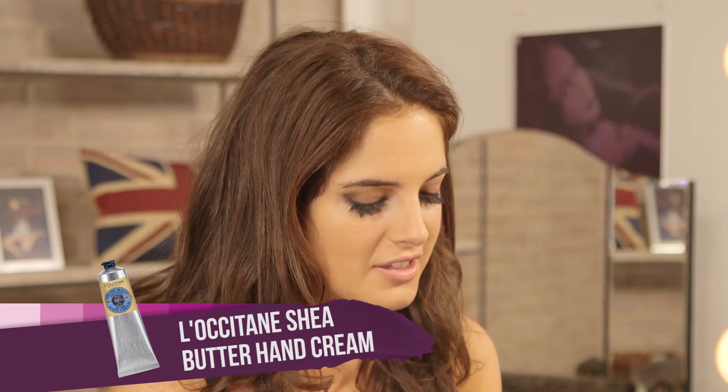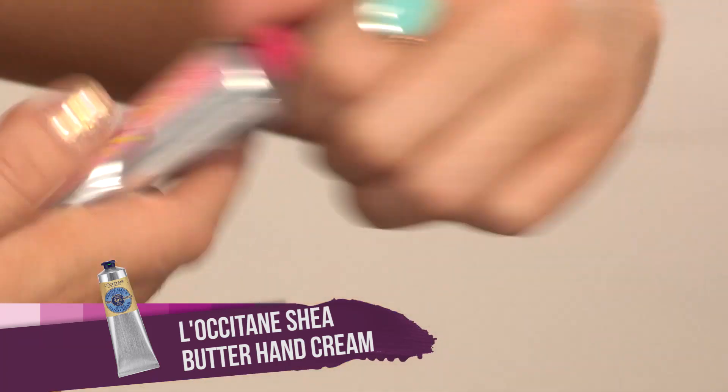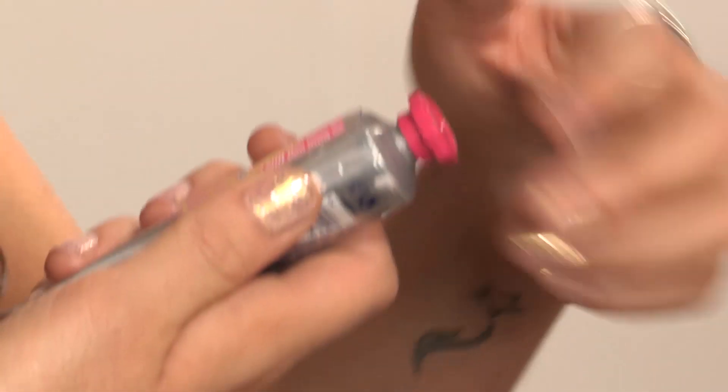Now this is a hand cream you can keep in your handbag because it's so small and cute. This is the Locatane hand cream and it's called Rose Petals. You can also get it in different scents but this is my favourite. It smells like rose petals and it is very moisturising — not too greasy. It's perfect for winter. It's got a sheer butter formula which I absolutely love.